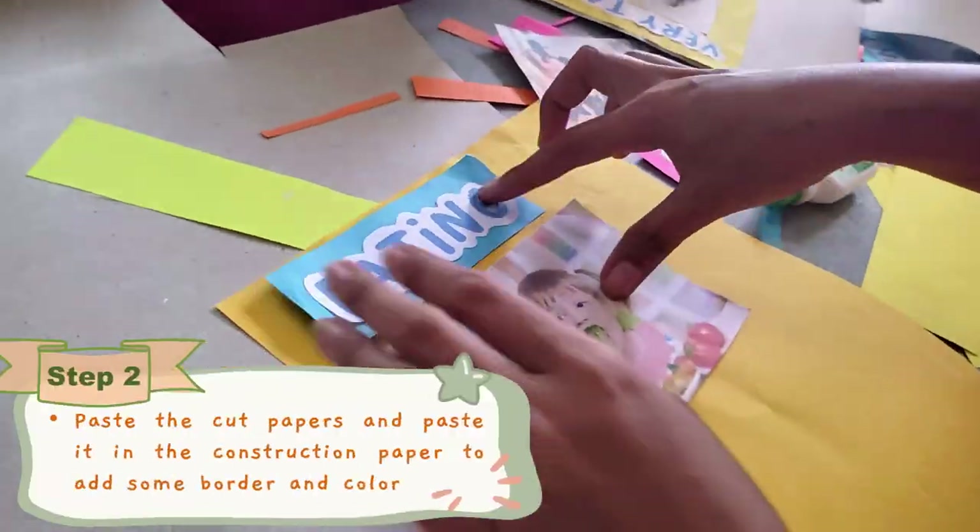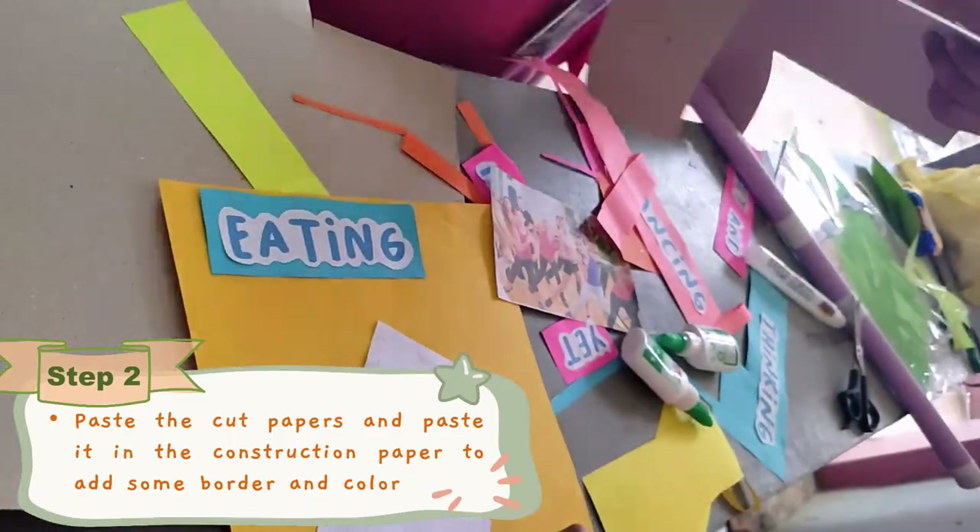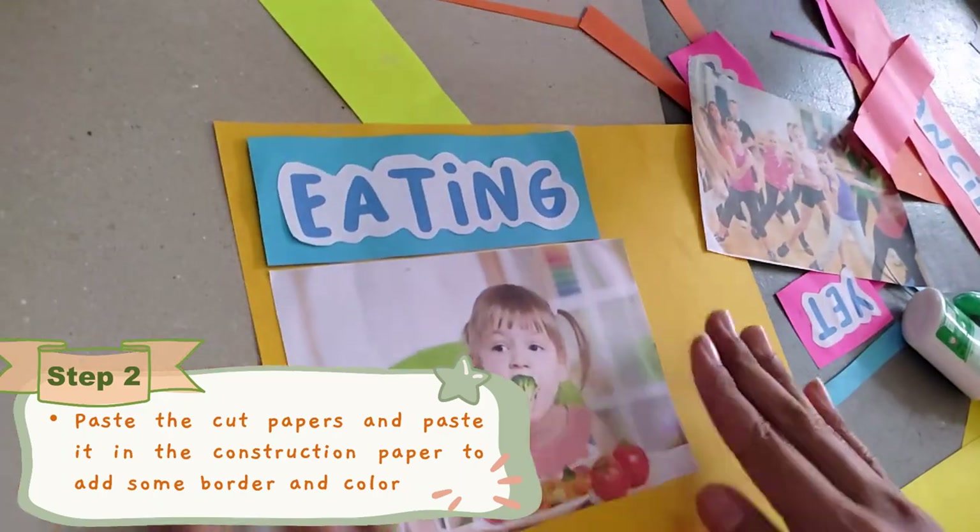Now, to make our work creative, the second step would be to paste the cut papers and paste it in the construction paper to add some border and color.